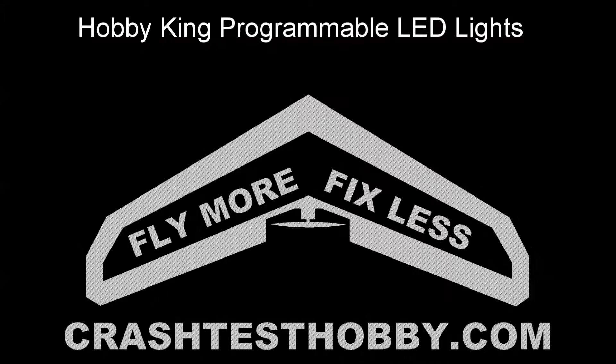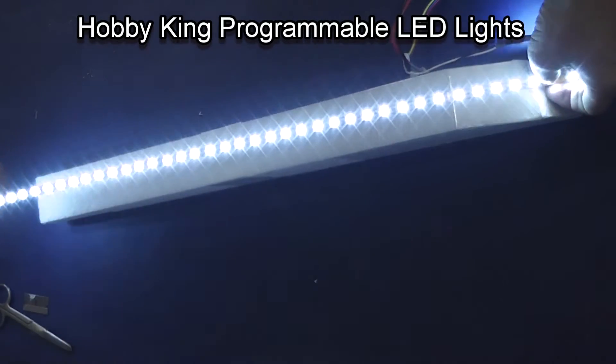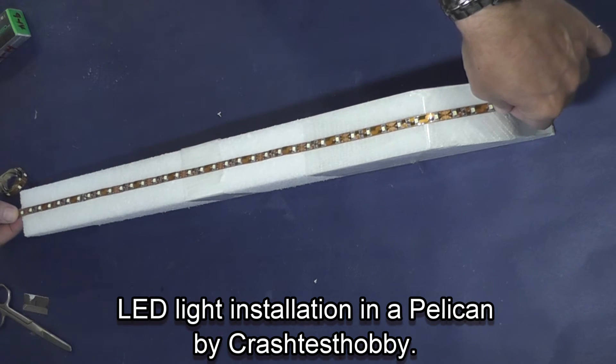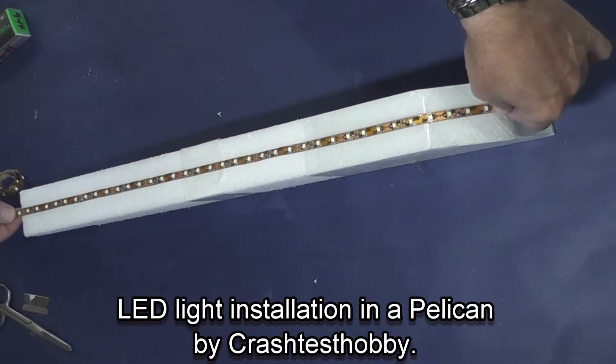This is Lee with Crash Test Hobby showing you how to install LED lights in your plane. I'm going to start by putting a strip of white lights in a Pelican fuselage.